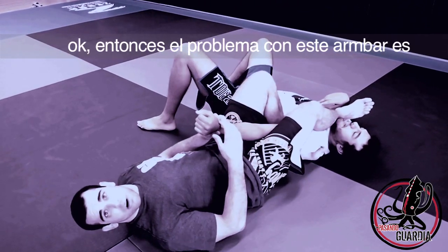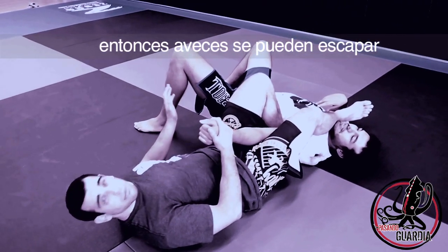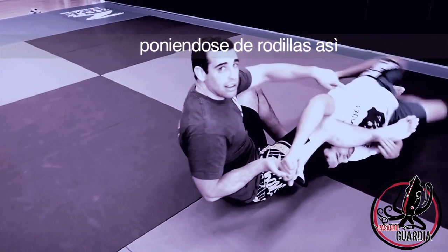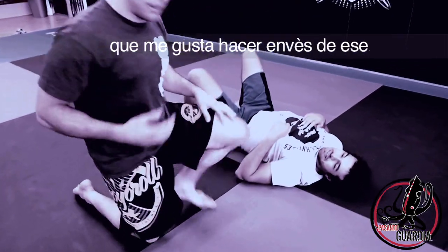The problem with this arm bar in no-gi is I have nothing to grab here. Sometimes they can escape by running to their knees. So I'm going to show you one arm bar I like to do instead.